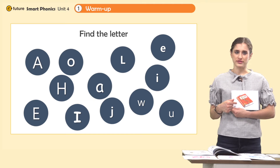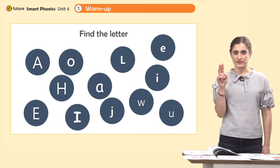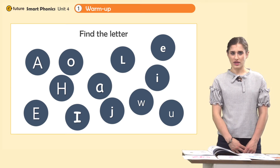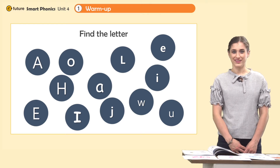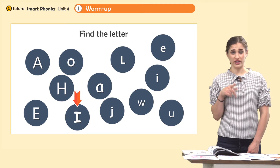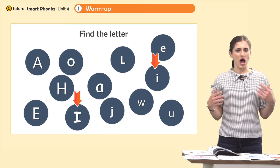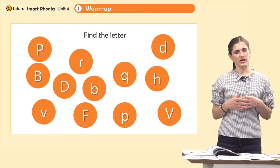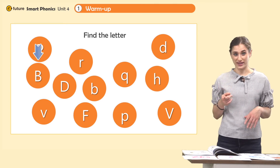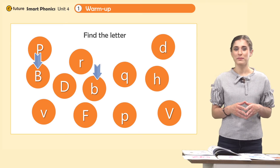So students, can you find the I's? There are two I's. I, I, igloo — can you find them? Yes, great. There's one here and one over here. Say it together: I, I, igloo. How about the B? Where is the B? B, b, book. Yes, we have one here and one in the middle. Say it together, everyone: B, b, book.